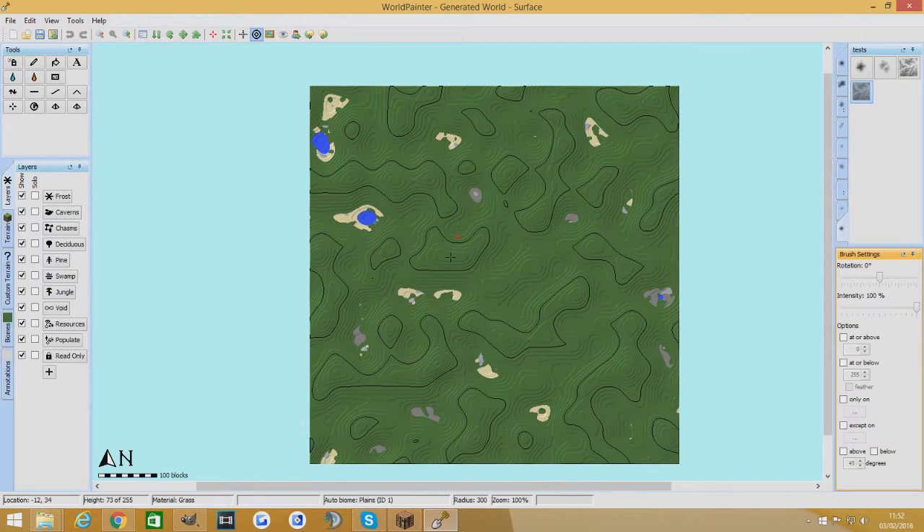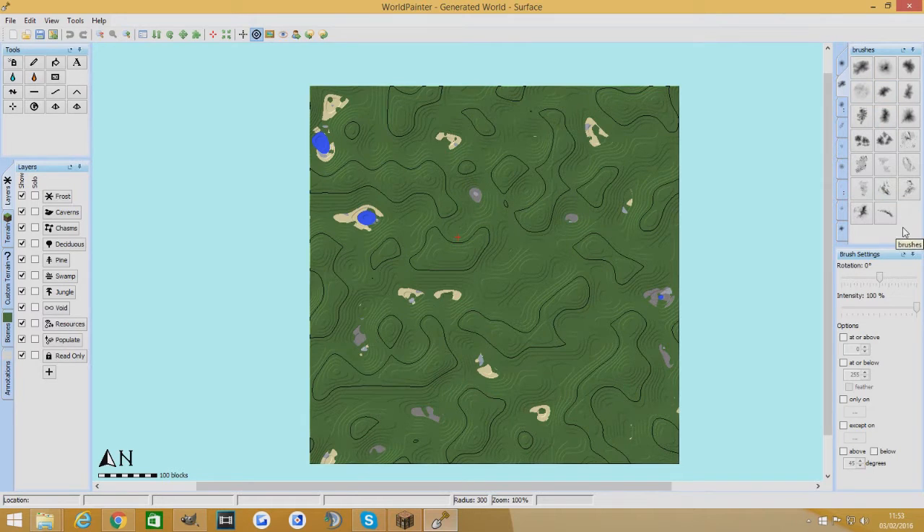Hello YouTube and welcome back to another WorldPainter tutorial. This one's going to be all about custom brushes and how to create your own custom brushes. First of all, people have been asking about my custom brushes. Now I don't really want to put them up for download, not because I don't want to share them with you guys, but because they're not mine.